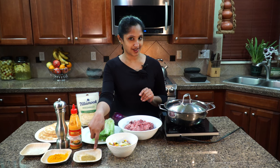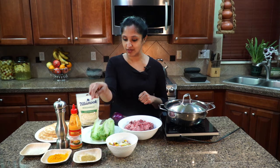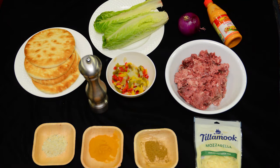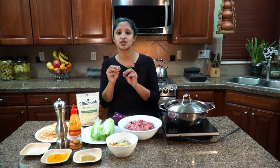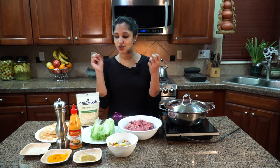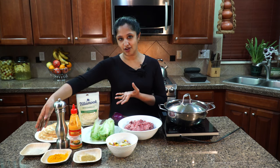I'm going to be flavoring our beef with some Indian spices. I have a little bit of garam masala, a little bit of turmeric powder, and we have garlic salt. In the garlic salt, it already comes with a little bit of oregano and parsley, so that's why I'm using it.